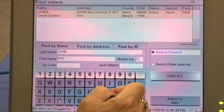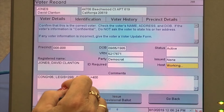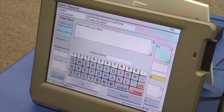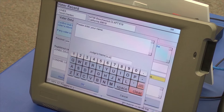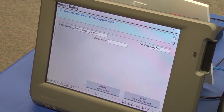Once the correct voter is found, tap anywhere on the voter's information to select that person. If there is no issue with the voter record, you will tap on the issue standard ballot. If this is the first voter you're checking in, the screen will ask for your initials. If there is an issue with the voter record, they will need to see the provisional judge.